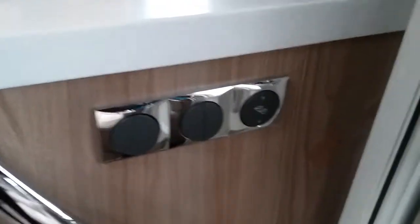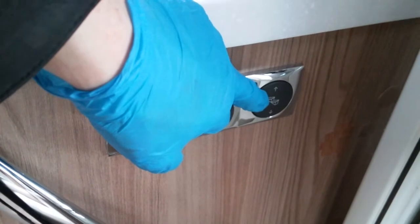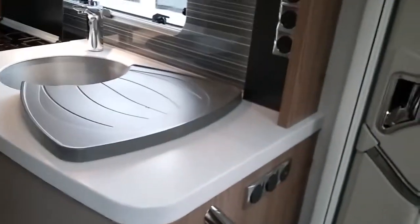The light switch is just here, and we also have the habitation door step in and out. The location of the boiler is just in the cupboard here. Above it we have storage racks.